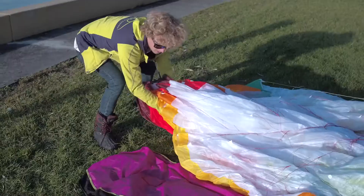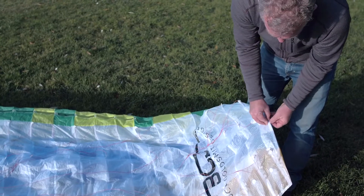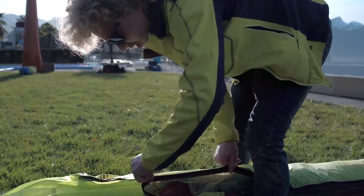When you fold your wing, have a look to check there's not too much dirt in the wing. The dirt tends to move out into the tips, and there's a little velcro flap so that you can open the tip and get the dirt out.